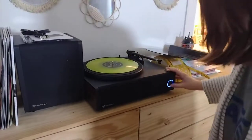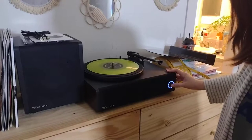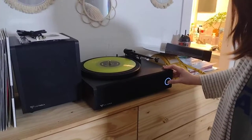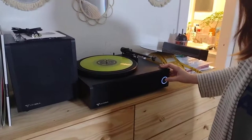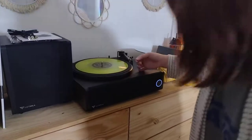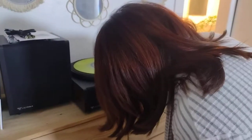It does have Bluetooth connection and lots of functions. Vinyl is obviously for a vinyl record — we are about to play one.